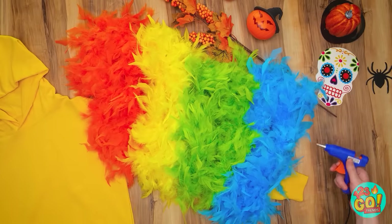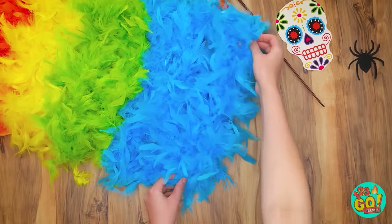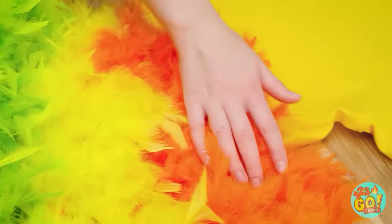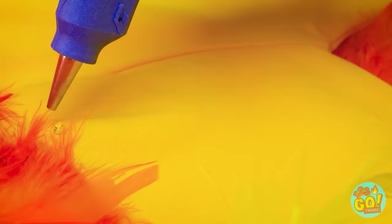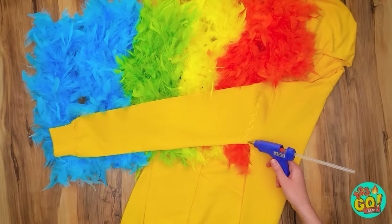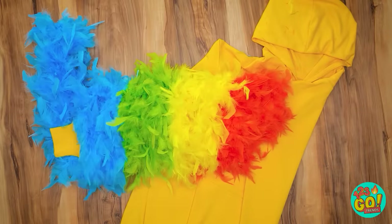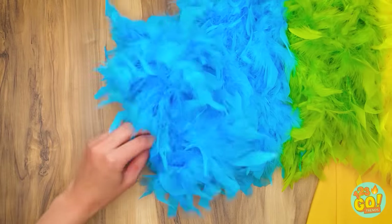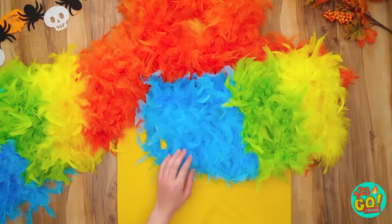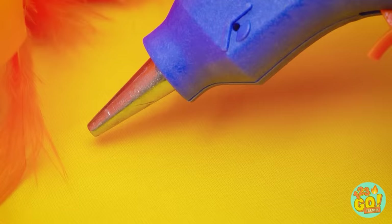I'll line a whole bunch of colors along the sleeves, and now for some hot glue on the sleeve cuff, and one last feather boa there too. I love how soft they are. Now I'll flip the sleeve over — time for more hot glue. A whole strip on the sleeve, and then I can fold the feathers over. I'll do that with all the boas and finish with the sleeve cuff again. That should be enough glue. The final feather boa is in place — I'll do the same on the other sleeve and along the hood too.